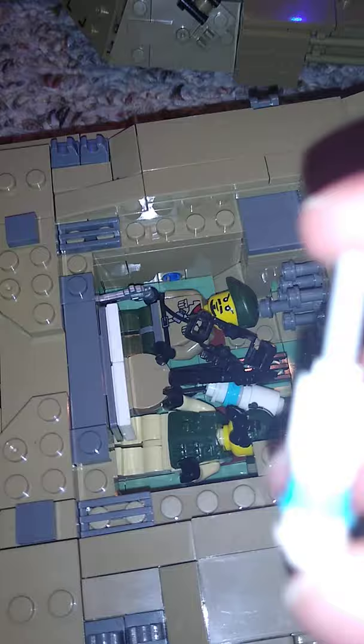Just so you know, these are custom heat rounds I made in a different video — I just put them in the Abrams because the M1 Abrams fires heat rounds. That's what they look like. There's also a belt that goes with this figure.